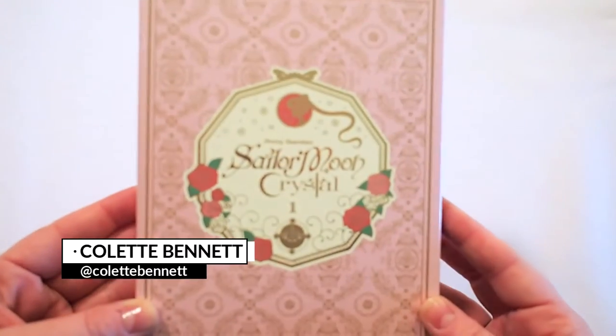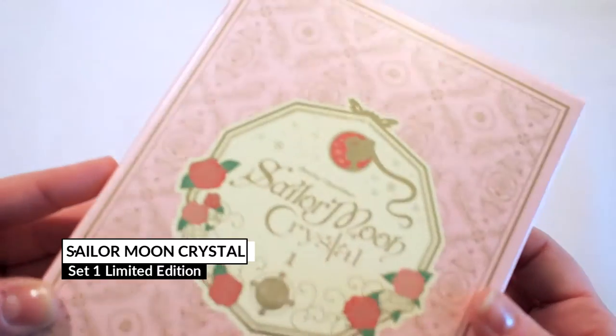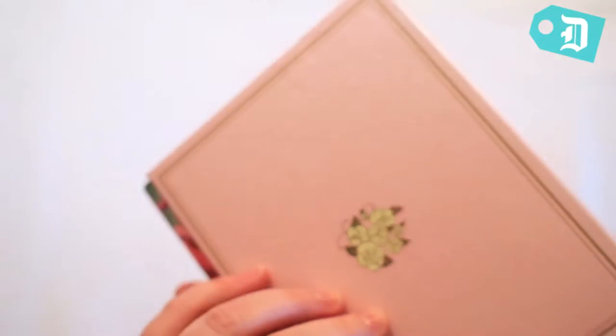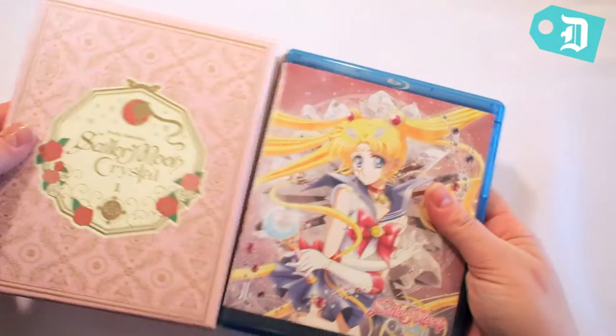We're looking at the Sailor Moon Crystal Blu-ray limited edition set, which is just a beautiful shell pink color with this golden etching. It would look beautiful on any bookcase or in a collection, but what's inside the box is actually equally exciting.